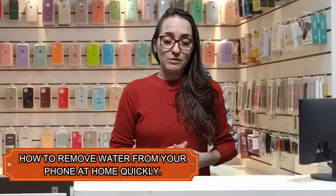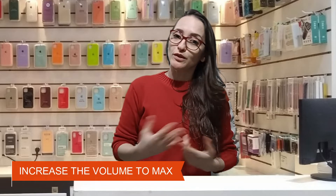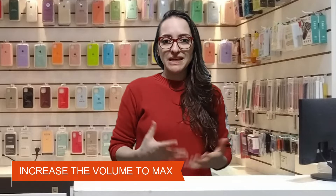Hello guys. Today we will have a special video here on the channel. It is a new version of the video to eliminate all water from the cell phone — a new method that works for any cell phone model. Turn up the volume to the maximum. After doing this, just wait as the emitted frequency will clean the speaker, removing all the water.